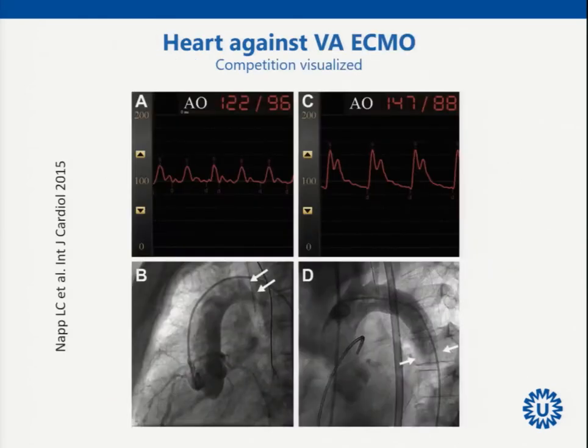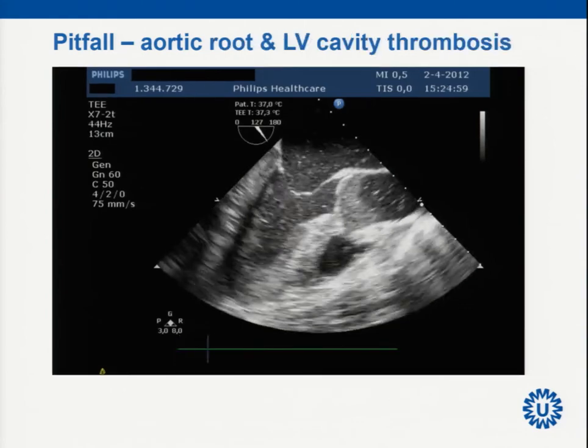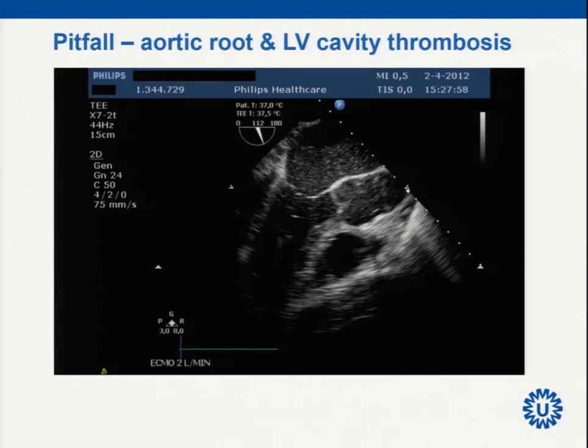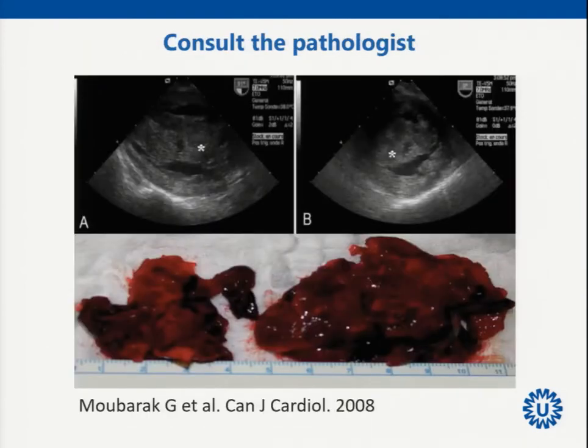Bifemoral VA ECMO is easy, but there is competition between the native heart and the retrograde arterial ECMO blood flow. If the heart cannot develop contractile reserve, you end up with a closed aortic valve — the native heart cannot eject against the retrograde flow — leading to thrombus in the aortic root or left ventricle. You might reduce ECMO flow. Otherwise you risk left ventricular thrombosis, which creates a truly futile situation.